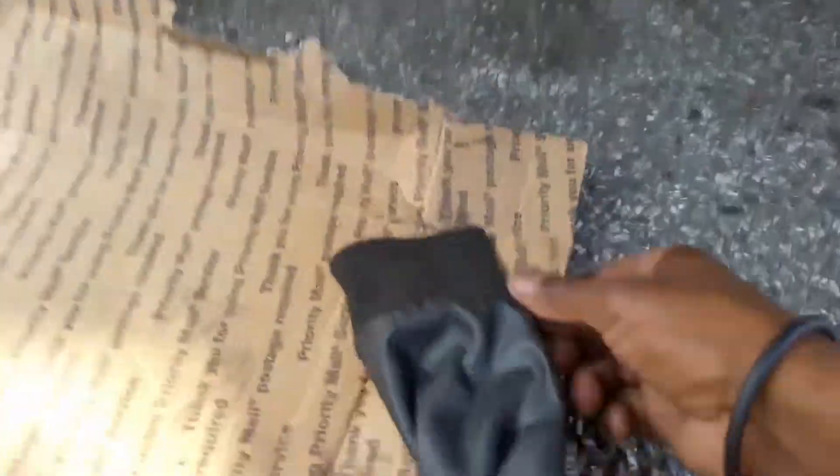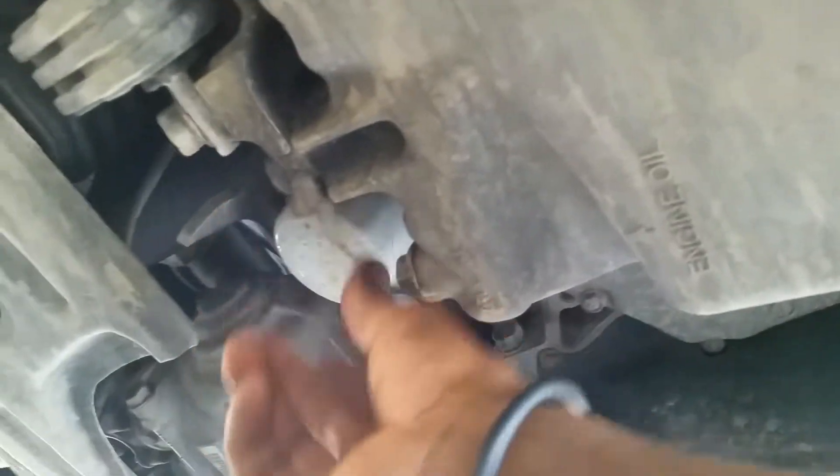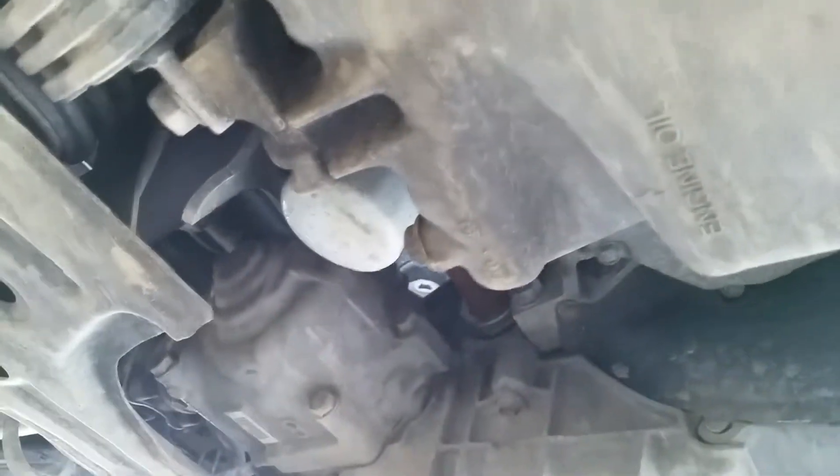Alright, car is jacked up. The drain plug is right there and the oil filter is right there. Let me find out what size that drain plug is. 17 mil.